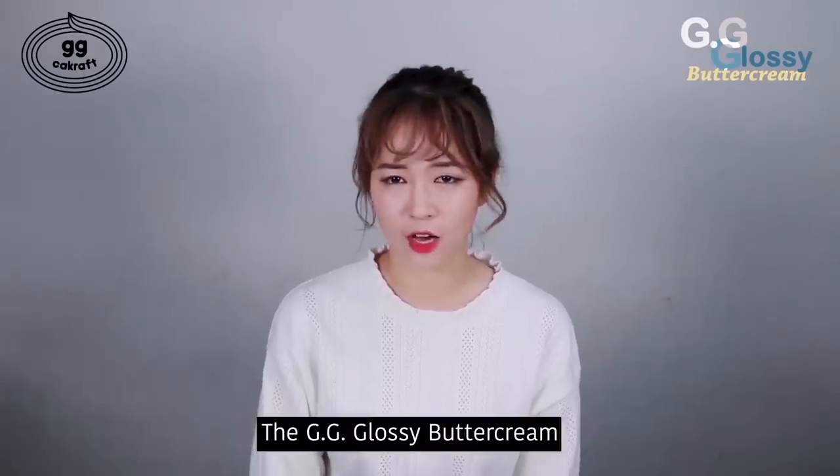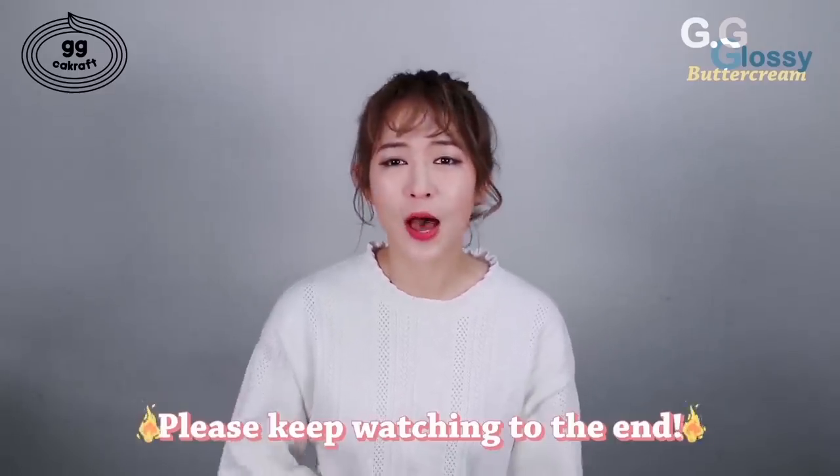Hey guys, how's it going? Welcome back to GG Craft's channel. I'm GG. Today I will talk about GG glossy buttercream on this video. Thank you for your waiting. In this tutorial, I'm going to show you guys everything on glossy buttercream from preparation to all the process. I will talk about every detail step by step, so please do not miss it. All the ingredients we're going to use to make glossy buttercream are available everywhere in the world.